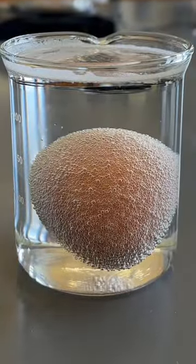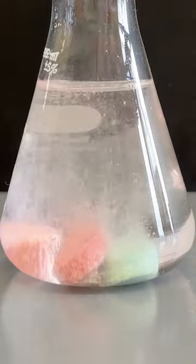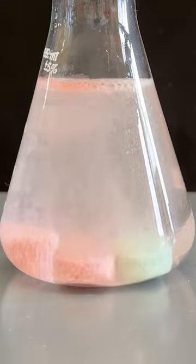Eggshells are mostly calcium carbonate, which will react with the vinegar, producing little bubbles of carbon dioxide gas. This reaction is similar to what happens in your stomach when you eat a Tums, which is also mostly calcium carbonate.